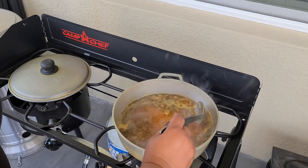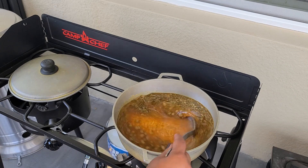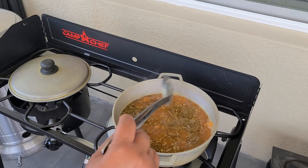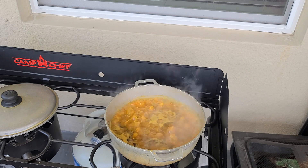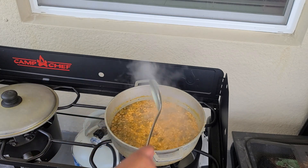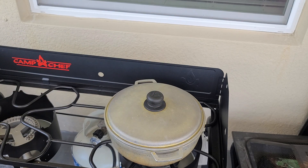The heat is on medium. Stir the rice and cook it for a few minutes until the water evaporates. After the water evaporates, lower the heat, cover it, and continue cooking. Cover it, lower the heat, and let this rice cook for approximately 20 minutes, stirring from the bottom to the top.